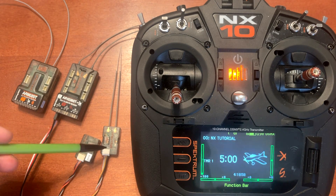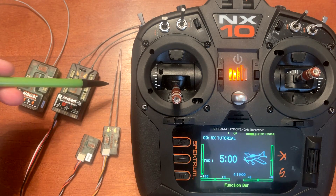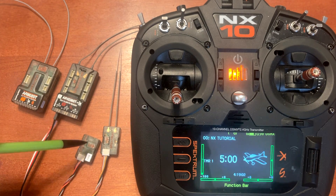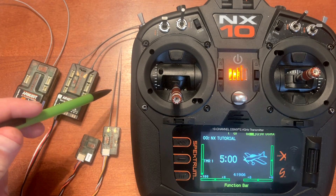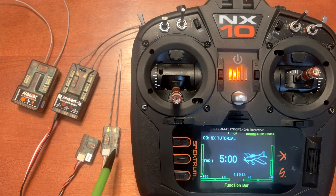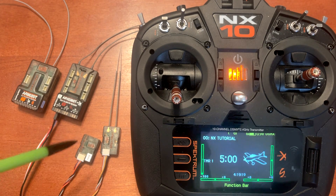The SPM-4651T has two external antennas, where the 9747 doesn't. This allows you to space them out in a 90-degree orientation. It also has a telemetry function, so if you use it on a helicopter that has a flight controller but no telemetry, you can add this and it will give you telemetry capability.